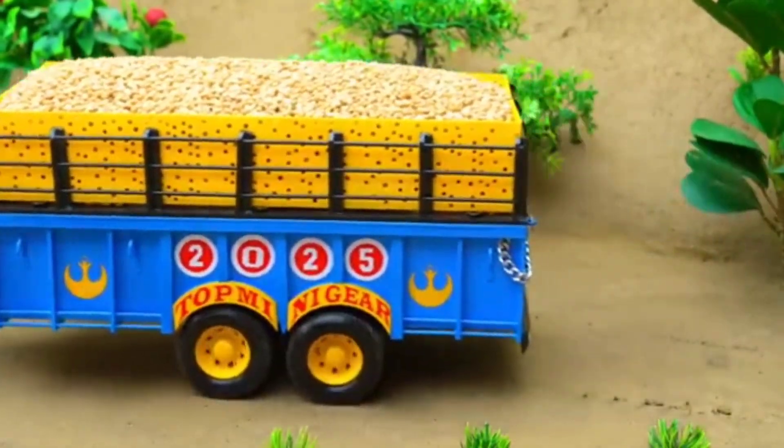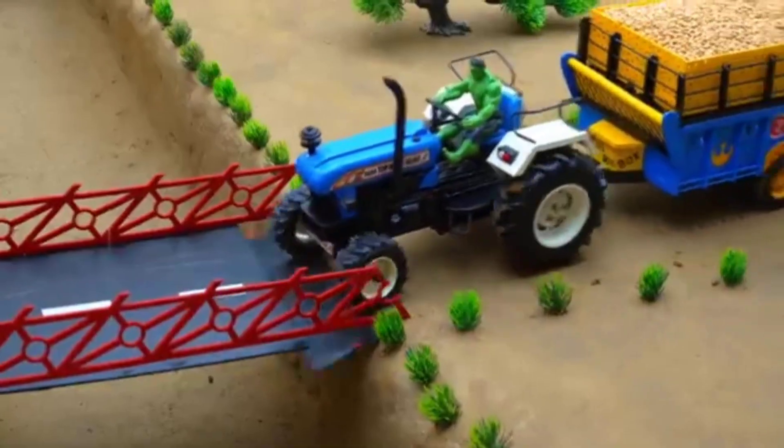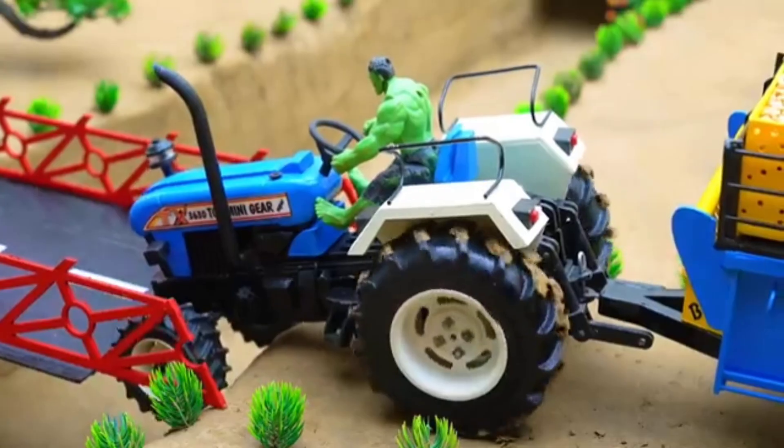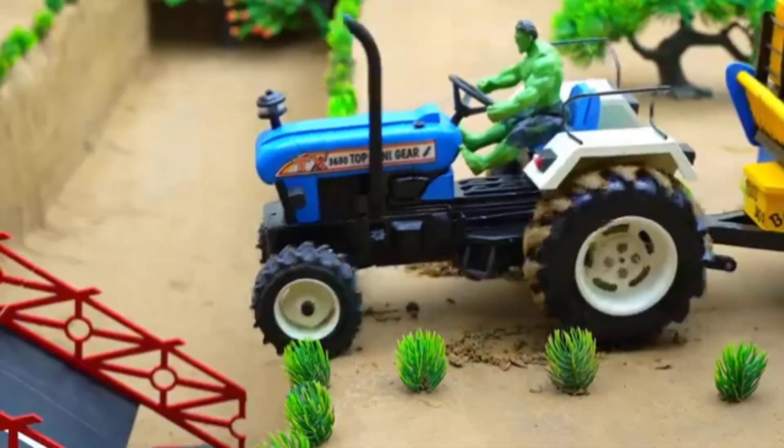On the way, he came across a beautifully built canal bridge. However, the bridge was weak and couldn't bear the heavy load. It collapsed and the tractor trolley fell into the canal.